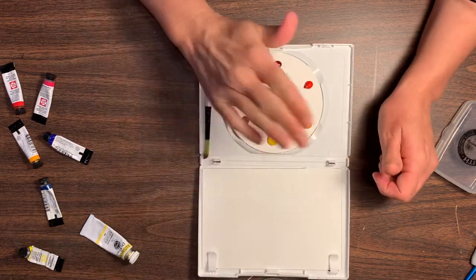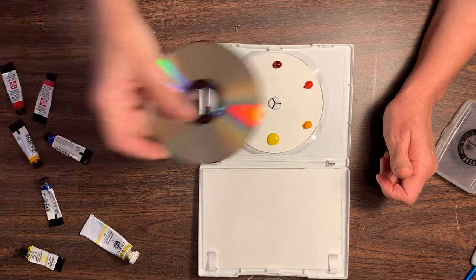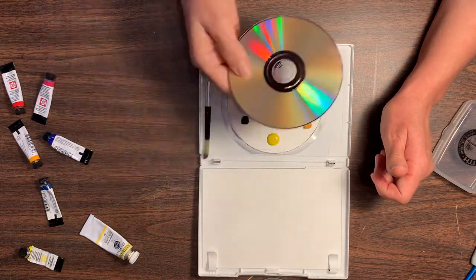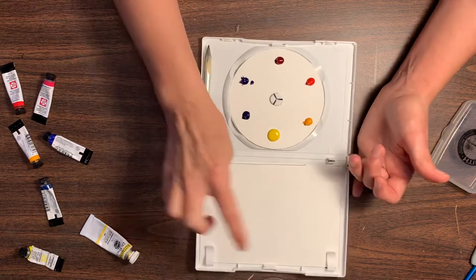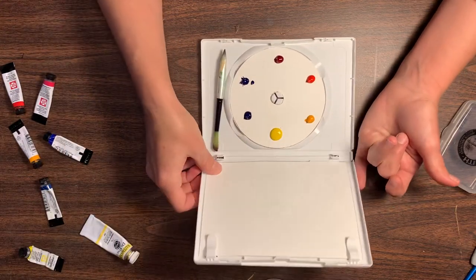If you want to cover this once it's dry, you can pop an old CD over top of it, or even cut out another piece of paper to put over top of it to protect the palette. You could also put several little five by seven watercolor pages in there.